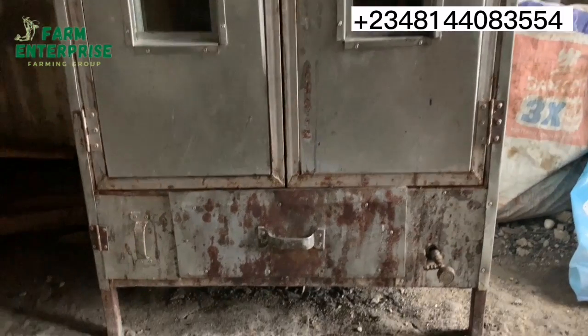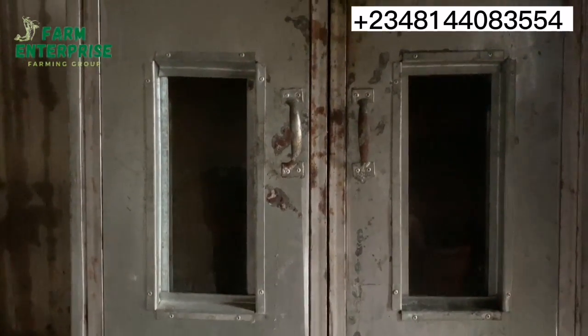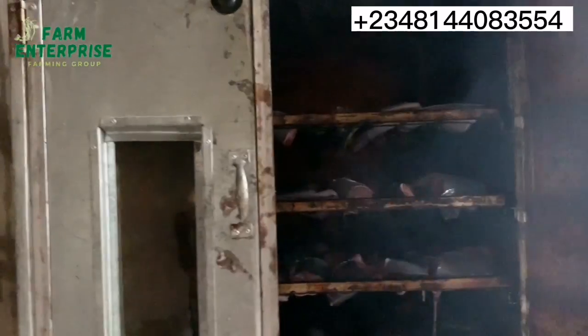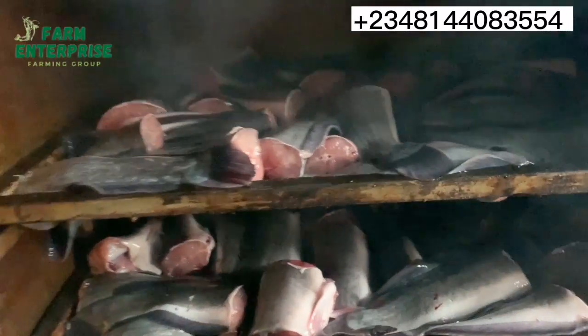This is the oven — it has charcoal chambers and also gas chambers. You can see we have already placed the fishes inside the oven, so the fishes are now in the oven ready for drying.